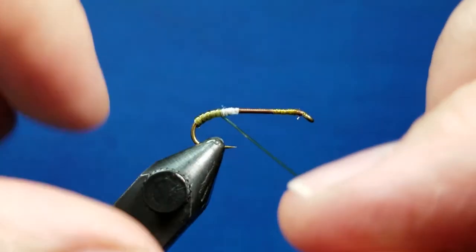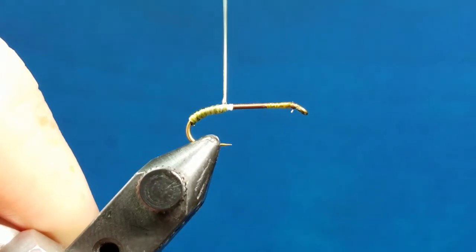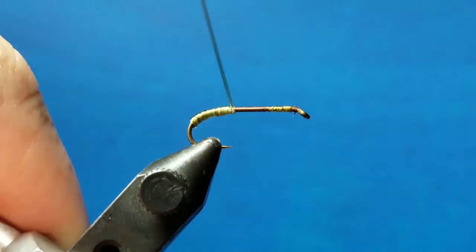Another thing with stretch tubing: it's really easy to leave gaps as you come around wraps. So I always try to wiggle back toward the previous segment, and that just ensures that I join them the way that I want to.